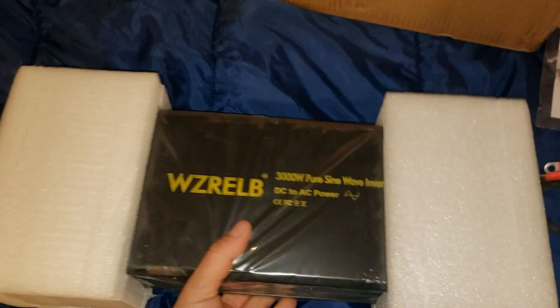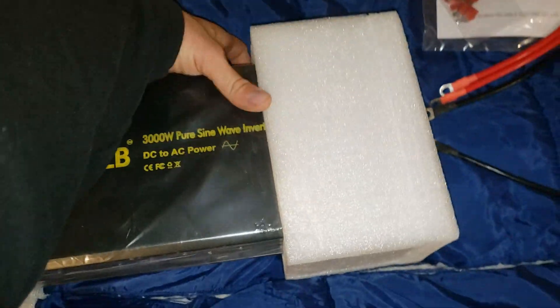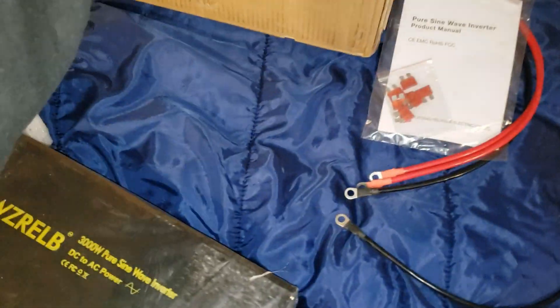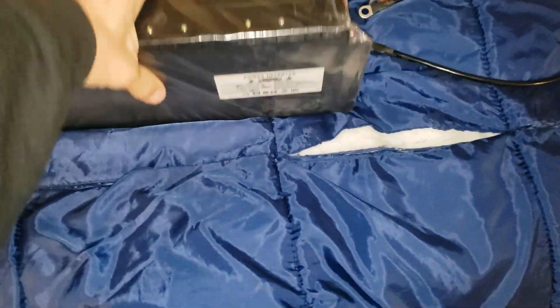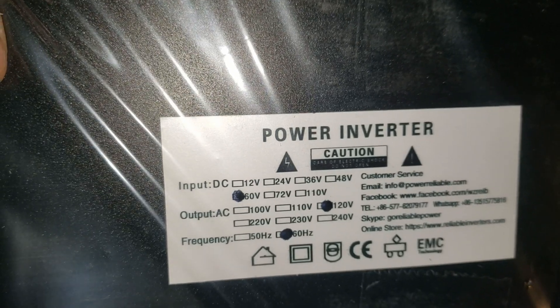We've got inverter fuses and a Reliable 3000 watt pure sine wave inverter, but this is a totally different model — the one I've been wanting to review for a long time. This is the 60 volt version. It's tiny, much smaller than the other one, still pretty heavy. The 60 volt is circled, same with 120 volts and 60 hertz. I'm going to pause the video, take this out of the plastic and take a look at it.